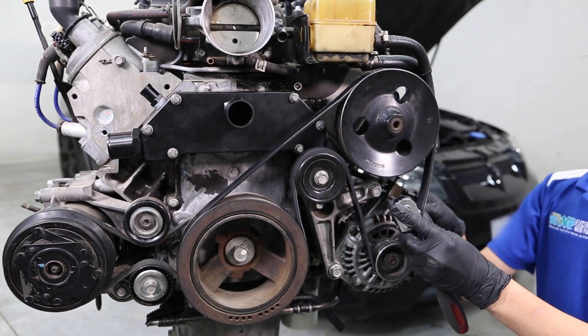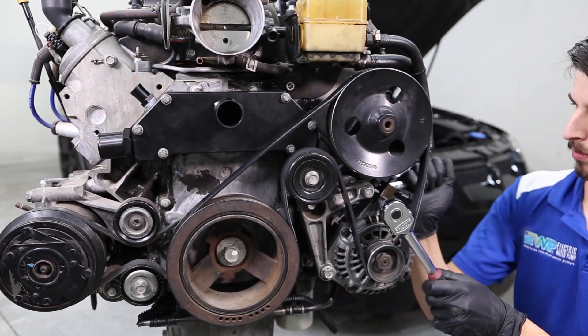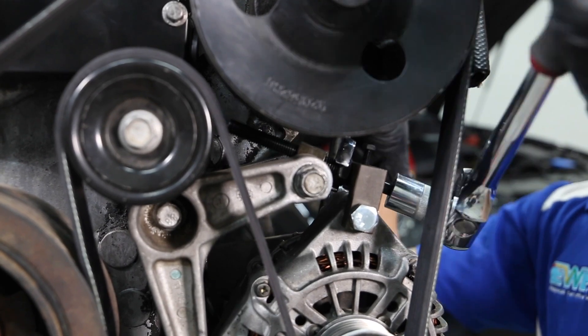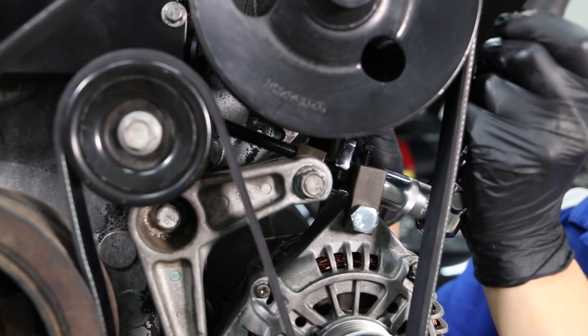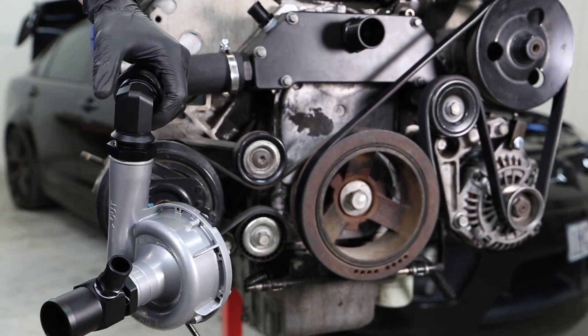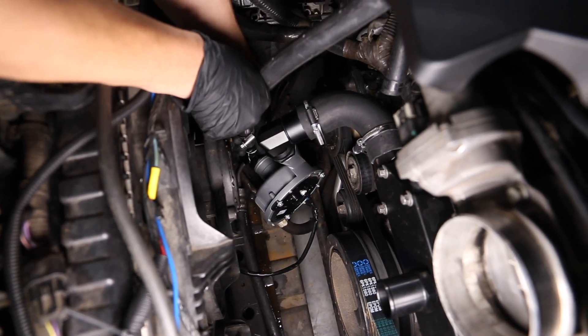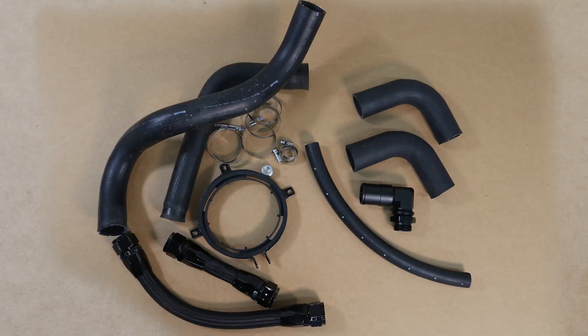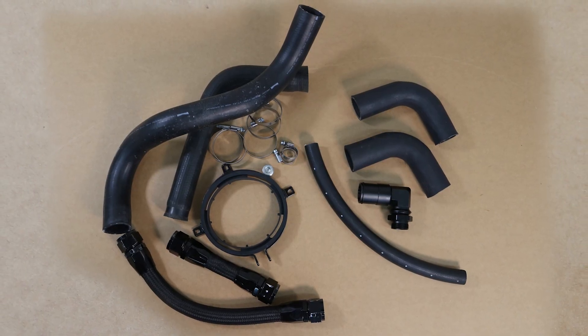Designed to suit GM Generation 3 and 4 small block engines, including LSX, the Davies Craig LS-Series Block Adapter is beautifully crafted, easy to install, and comes with all the components required to complete the conversion. Before starting the installation, lay all the EWP Block Adapter Kit components on a bench to ensure the kit is complete.